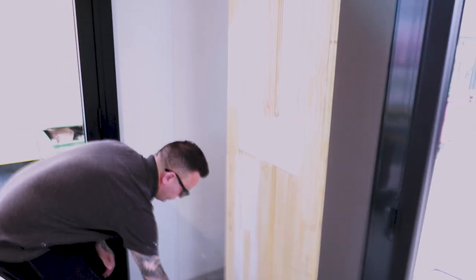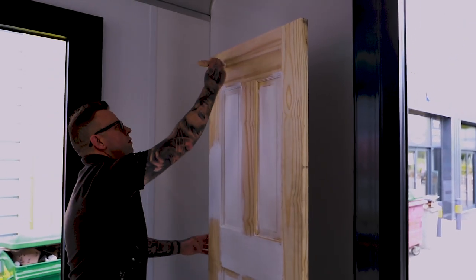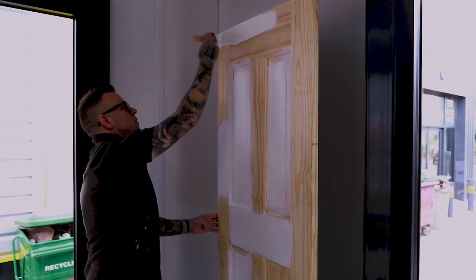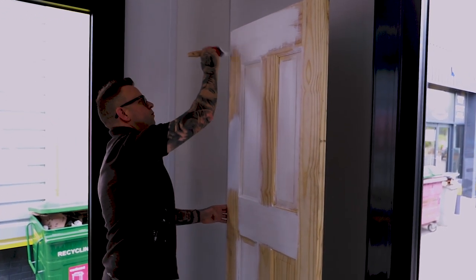Scuff-X is still the main go-to. Grant's going to demonstrate Scuff-X — much better technique than I have. We've got an unpainted substrate to demonstrate opacity. We're going for Scuff-X satin. This is self-priming onto a previously painted sound substrate; if it's got a high sheen you would dull it off. This is an unprimed door — normally you'd use Fresh Start — but this just demonstrates the opacity. The white is Chantilly Lace.